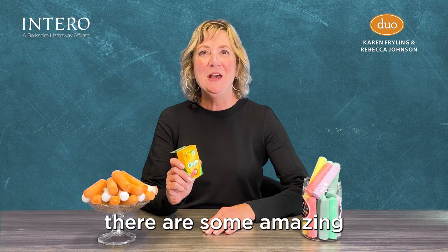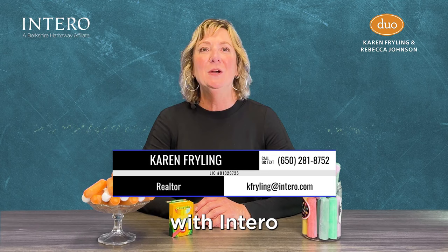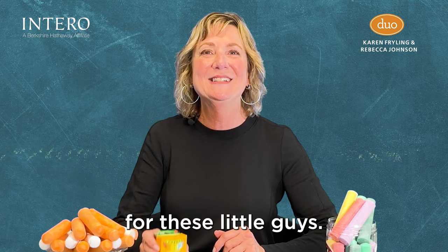Chalk — one of my favorite items as a kid — but did you know there are some amazing adult uses for chalk? Hi, I'm Karen Freiling, and together with my business partner Rebecca Johnson, we are the duo with Intero Real Estate Services on the peninsula. Let me make your life easier and share with you several brilliant uses for these little guys.